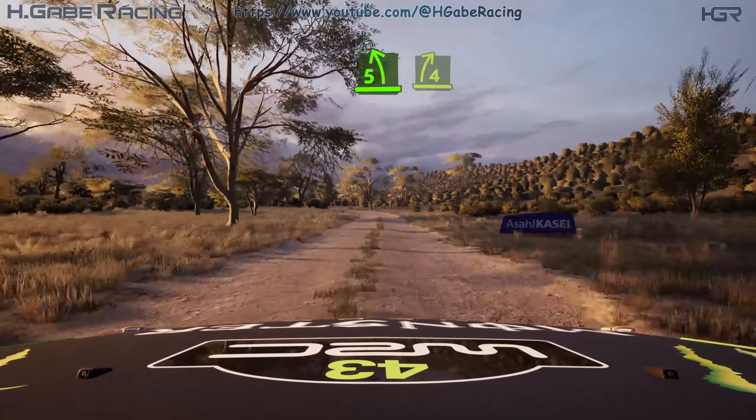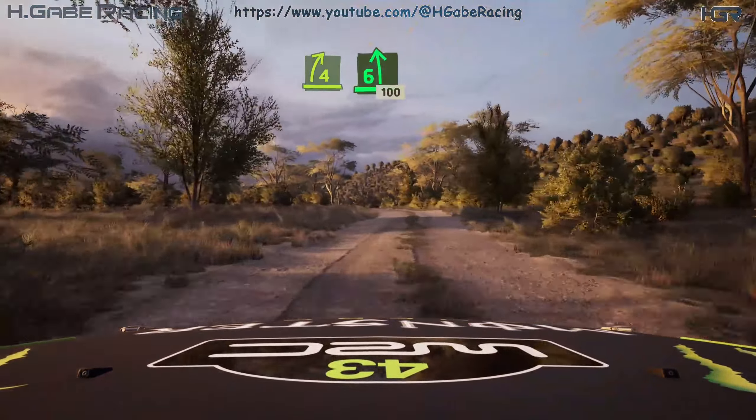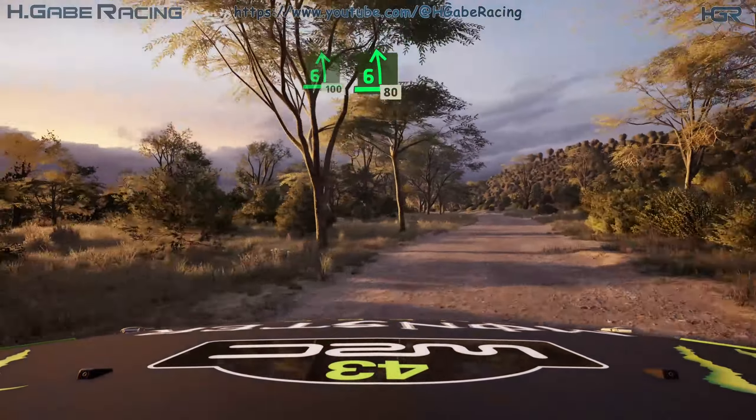5 left into 4 right and 6 left. 100. 6 left. 80.